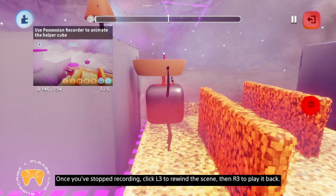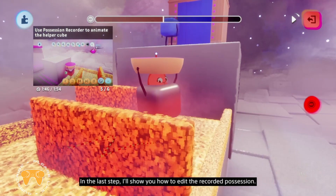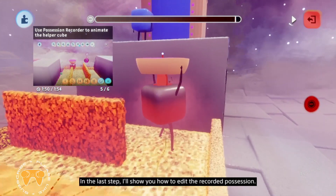You'll notice the recording pauses when you depossess. Select stop recording in the context menu to exit record possession. Once you've stopped recording, click L3 to rewind the scene, then R3 to play it back. In the last step, I'll show you how to edit the recorded possession.